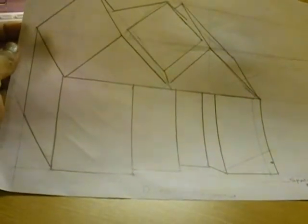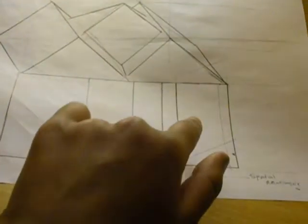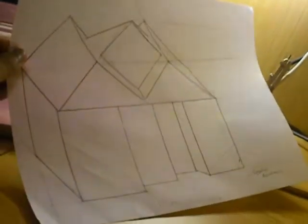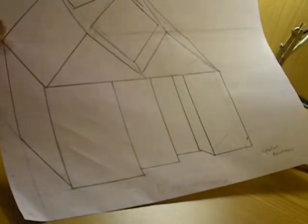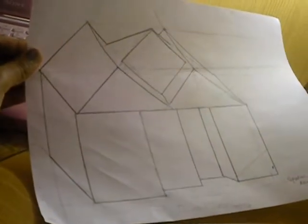Now, you may be wondering why the garage of the house, this part, is so small compared to the others. Because of spatial relationship, it is because of the perspective. I like drawing with perspective.